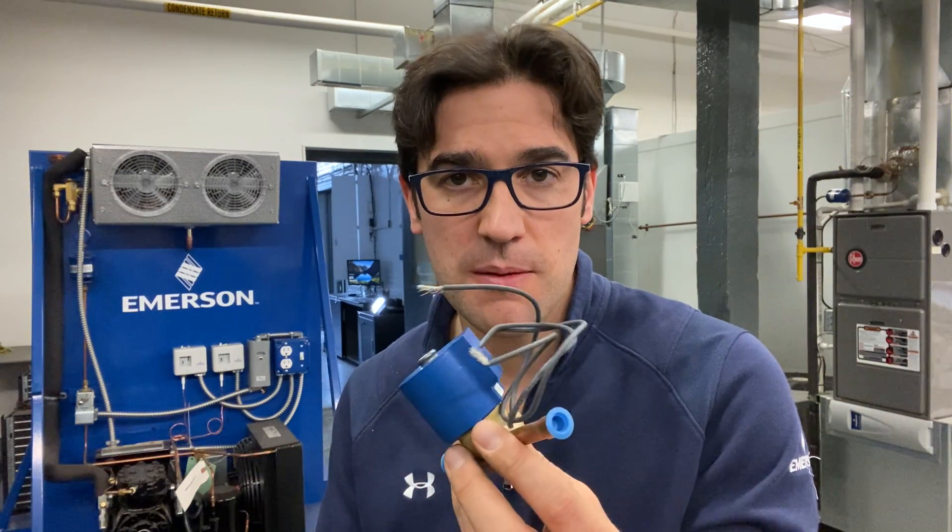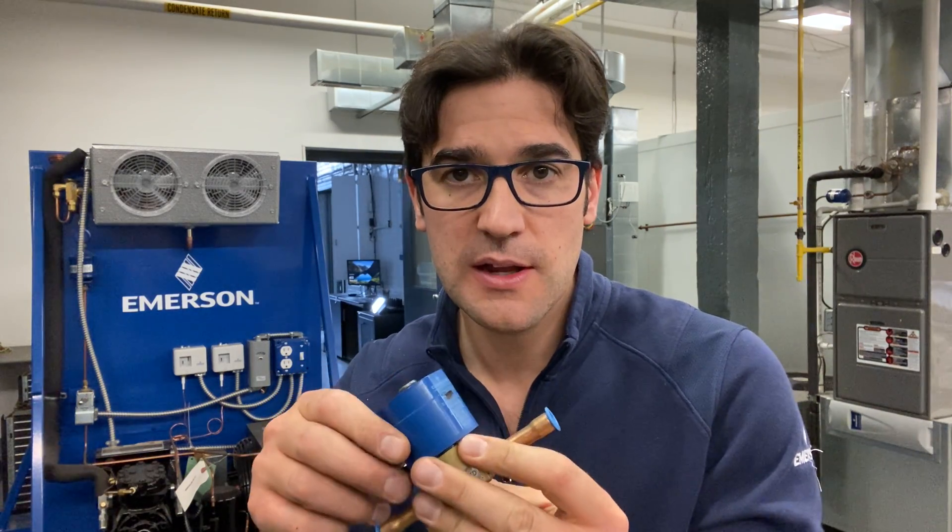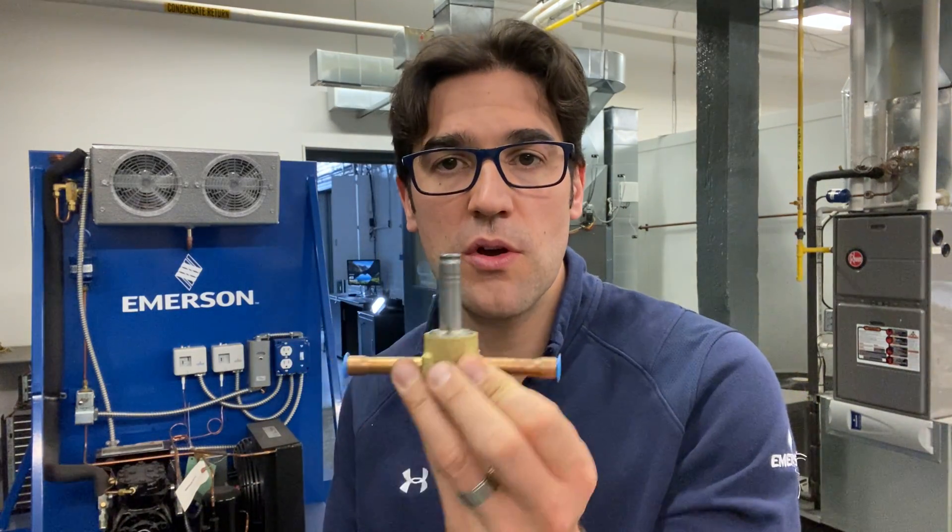So here's one of our 100 RB solenoids. Here's a coil on it. Make sure you never power a coil off like this — you'll burn that out.